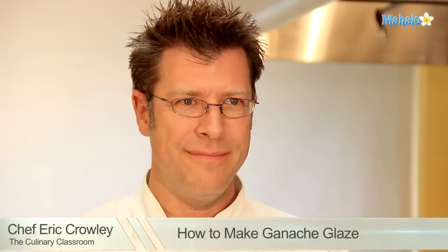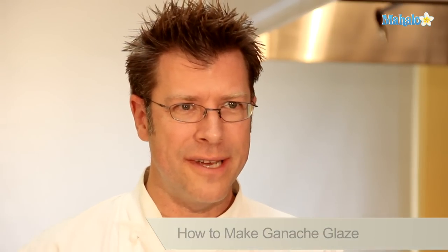Hi there, I'm Chef Eric Crowley, owner of the Culinary Classroom in Los Angeles, and today we're going to make ganache glaze. Let's get started.